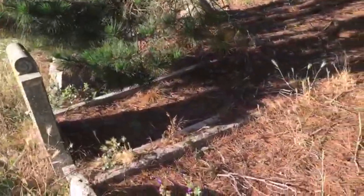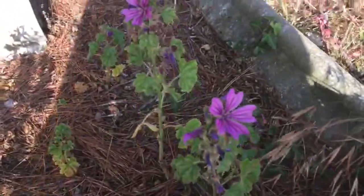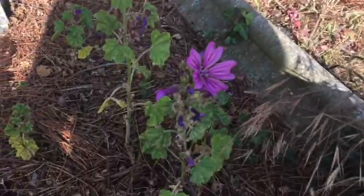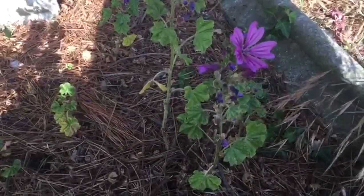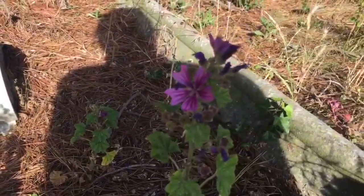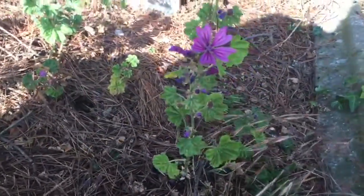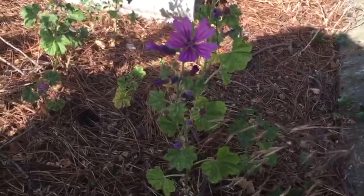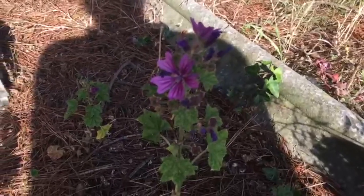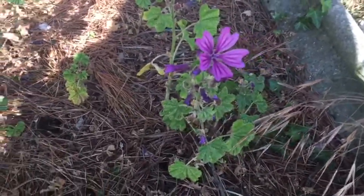Over here now, these are Common Mallow — they have lots of different variations and can also be known as Dwarf Mallow. This plant is completely edible — how fascinating that right here you can even find edible plants. You can take the leaves, the stalks, and the seeds are all classed as edible. I'm not sure about the flowers so I wouldn't try them. What I've looked up and what I've heard is that you can eat these.